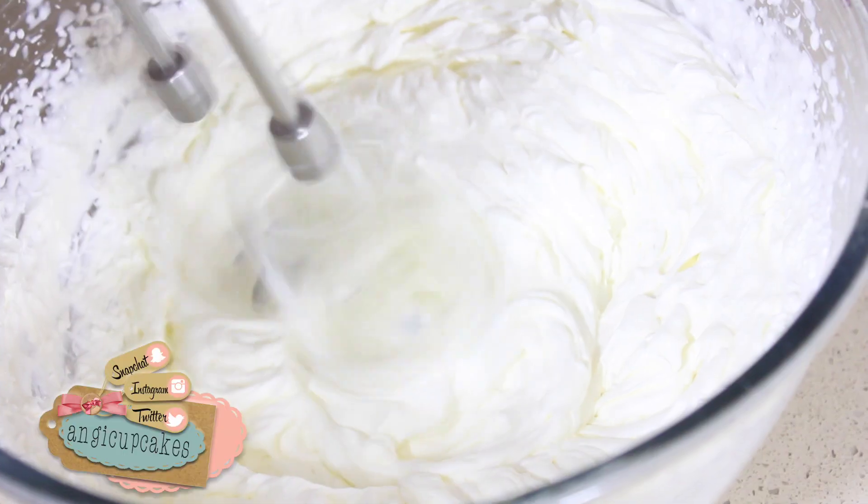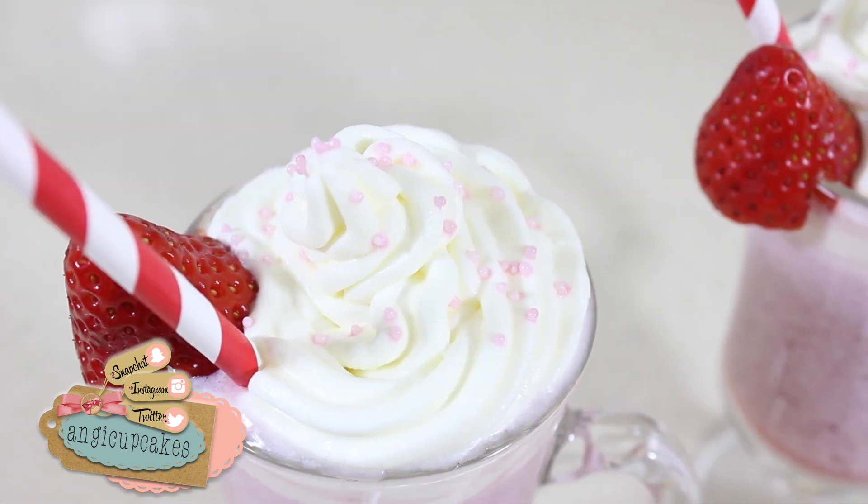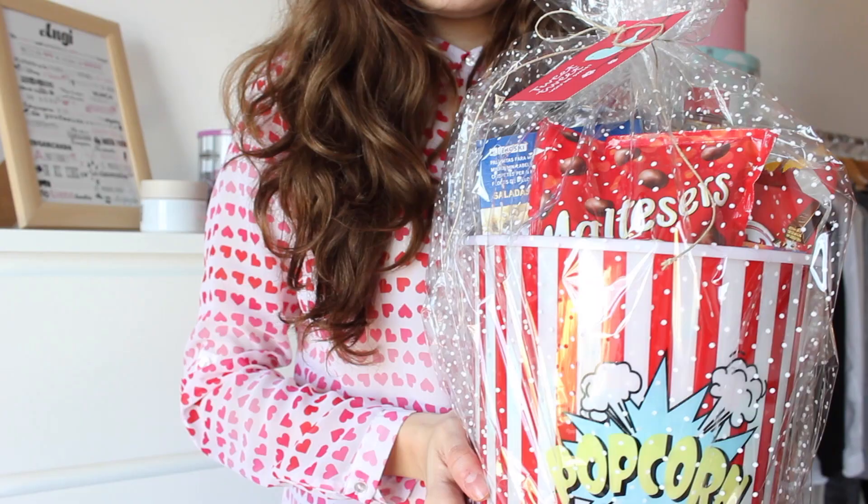¡Hola a todos! Espero que estéis muy bien. En el vídeo de hoy os traigo algunas ideas para San Valentín, aunque también las podéis hacer para cualquier otra ocasión.